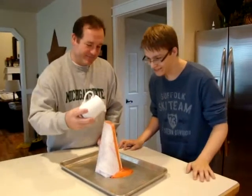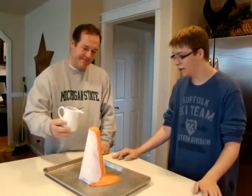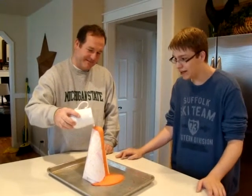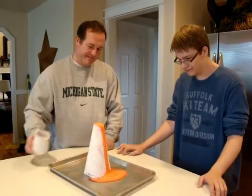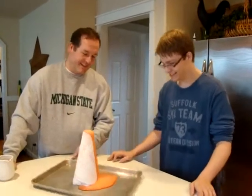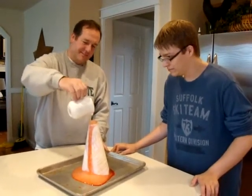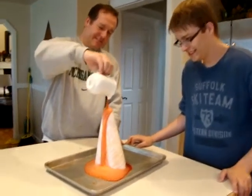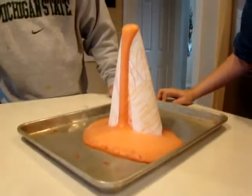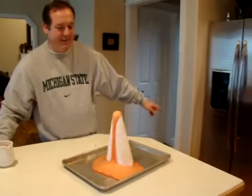Look at that! My hypothesis was right! Look at that — lava! Get over here, Chris. Come on over here. Come tell me what you learned.